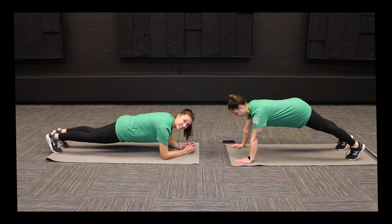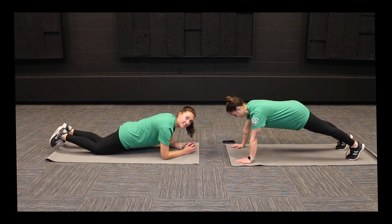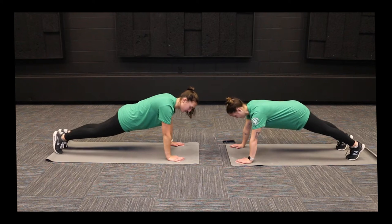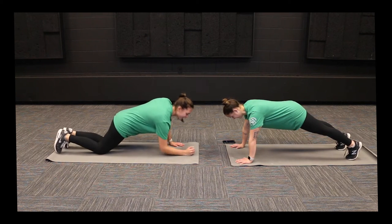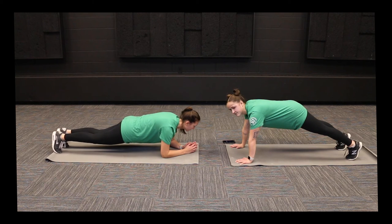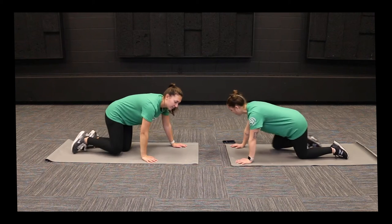If you start to shake, that's okay — it means you're getting in a good workout. You can put those knees down if it's a little too hard, or if you want to make it more challenging, get up on your hands with your palms straight underneath your shoulders. That's 30 seconds, so we can get out of that pose.